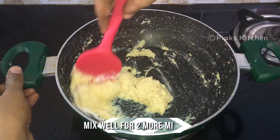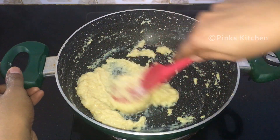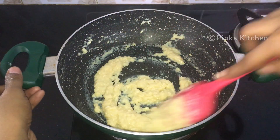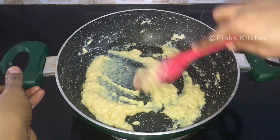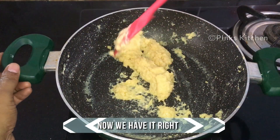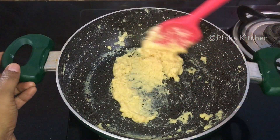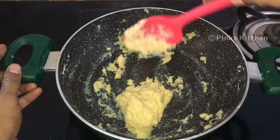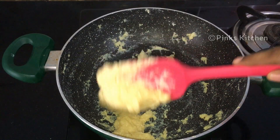The sugar will melt and again form a runny consistency. Continue to mix well until you achieve a nice and thick consistency. Now we have it right, so turn off the flame and let it cool completely.